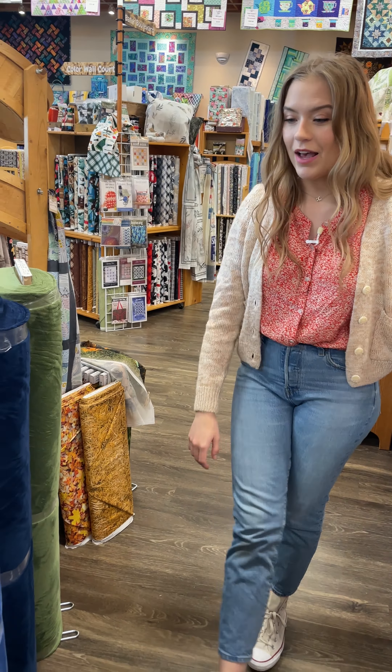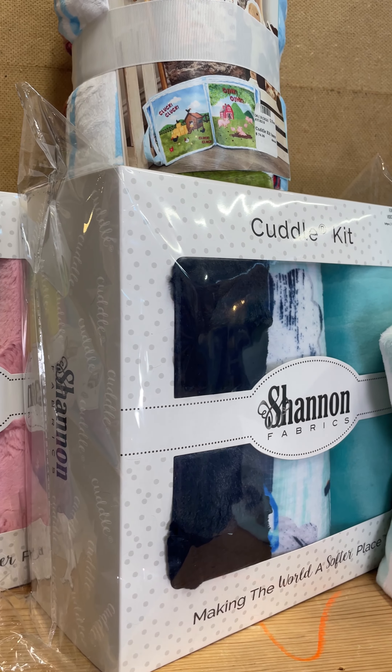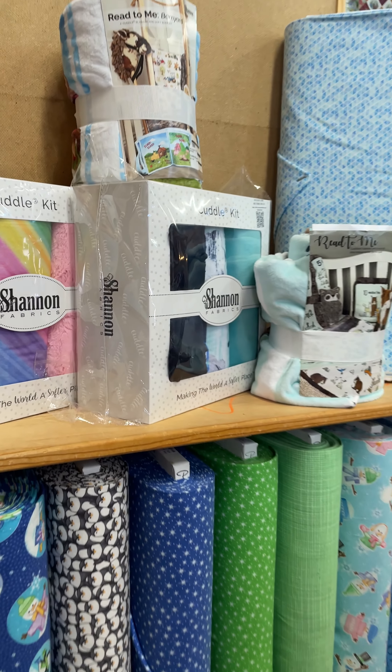We've also got some fun little cuddle projects up here. Since we got more cuddle in, I'll focus on these as well. We've got some really fun cuddle blanket books, which are always super fun — the woodland one and the farm option. And then a couple of our fun little cuddle kit blankets. We've got some planes and the rainbow. Those make wonderful baby blankets because they're so soft and cuddly for baby.